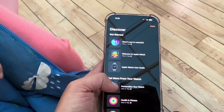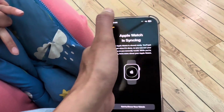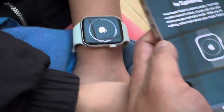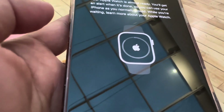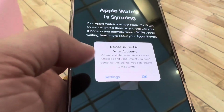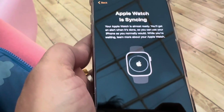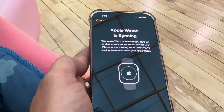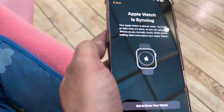While syncing is happening, there are options to explore more about the Apple Watch — different features, what's new — which is a nice touch. You can see it's getting closer and closer to completion. It says 'device added to your account,' so it looks like only a little bit is left to finish.